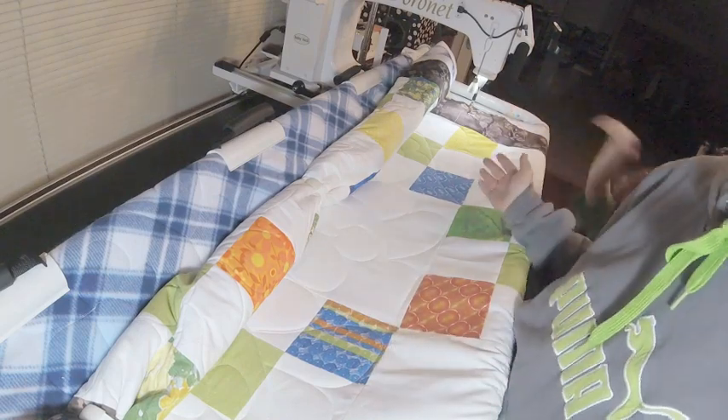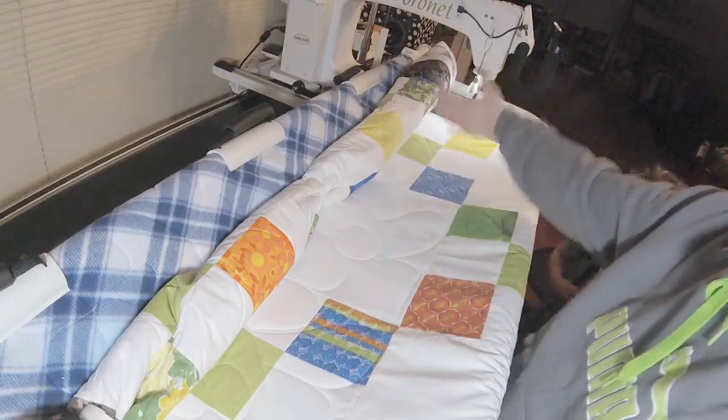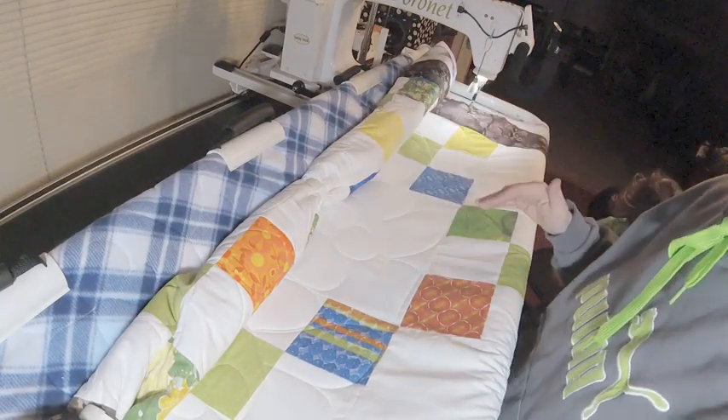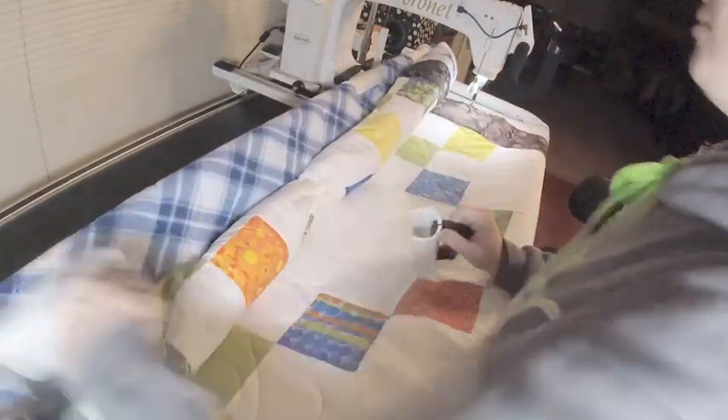Especially with big quilts — for big quilts I do three across the back and actually one on the side, whichever half of the quilt I'm working on. That really keeps things nice and taut and straight. Then I'm going to pull these off.